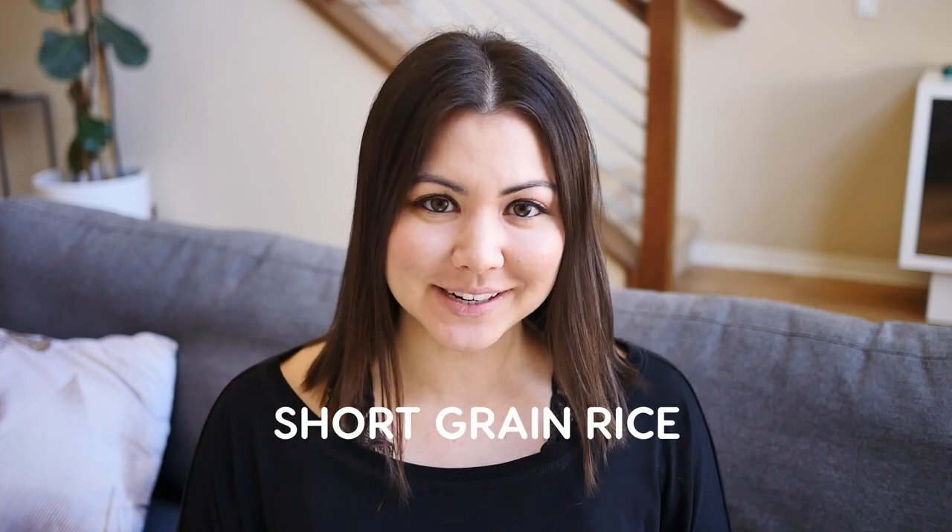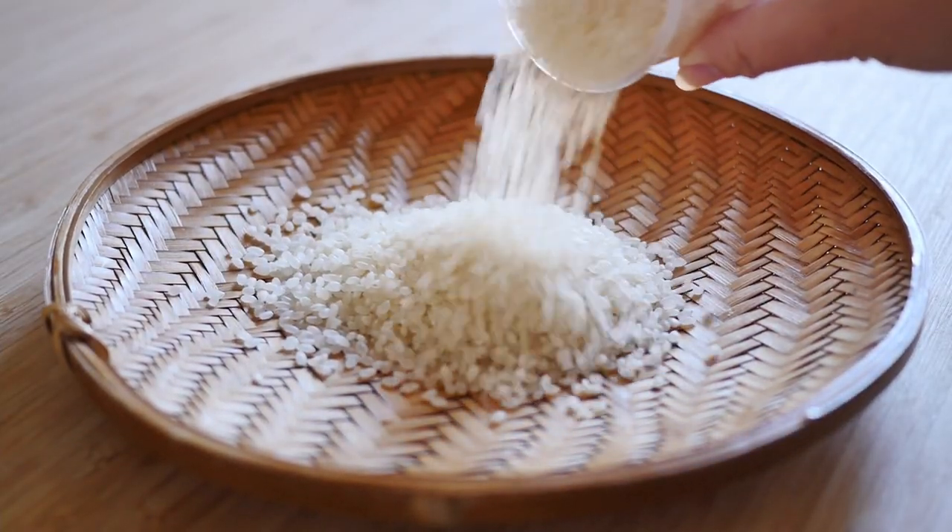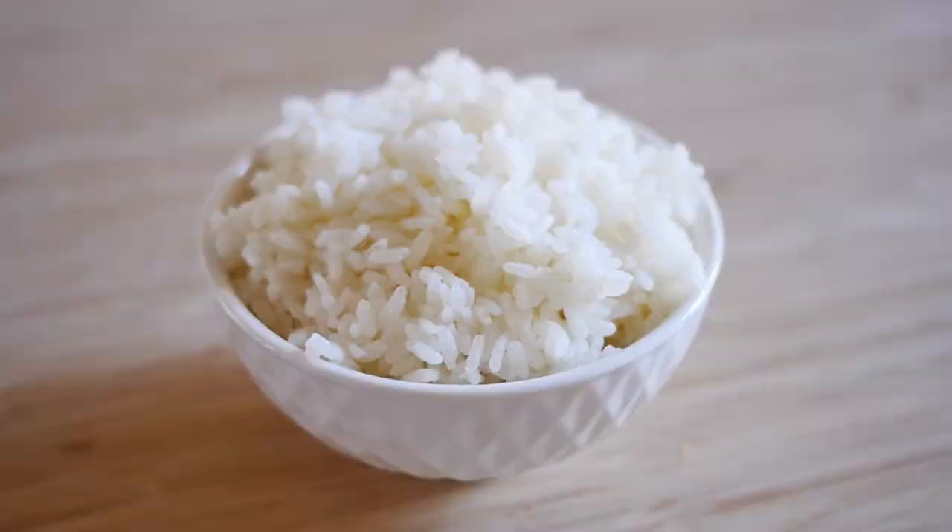Short grain rice is the most commonly consumed rice in Japan. They are short, sort of round and plump, and they stick together really well when cooked because of the high starch content. While short grain rice is great for all different types of Japanese dishes, it is especially good for nigiri sushi and onigiri — rice balls — because of the texture and the way the rice clings together.